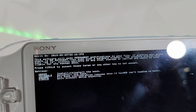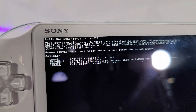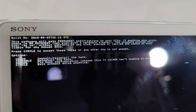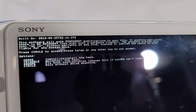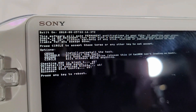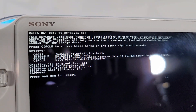Now we have options: press X to reinstall the hack, triangle to uninstall the hack, square to fix boot configuration — choose this if HENkaku isn't loading on boot — or exit without doing anything. Let's press triangle. It's checking... uninstalling... cleaning up payload... deleting boot config. Press any key to reboot.